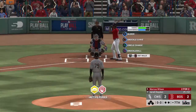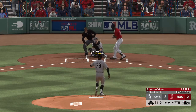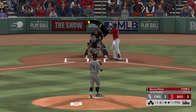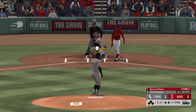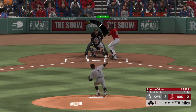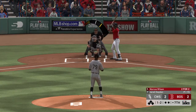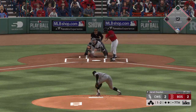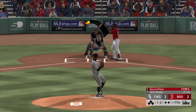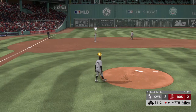At the plate is Marcus Wilson. He steps in off a base hit in his last at-bat. Here's the first offering. He's swung on and missed for strike one. Taken — and that one catches the bottom part of the strike zone. The 1-2. Popped up. Moncada has a play, and that's the first out of the inning.